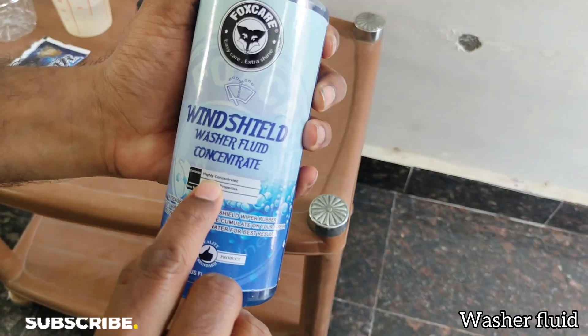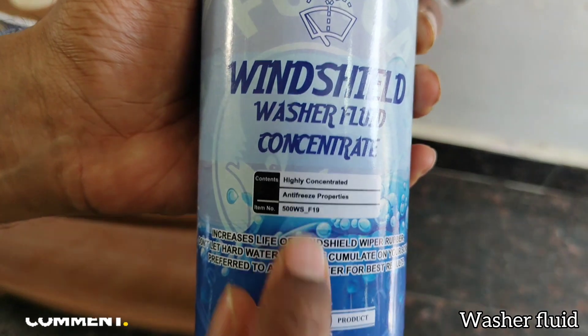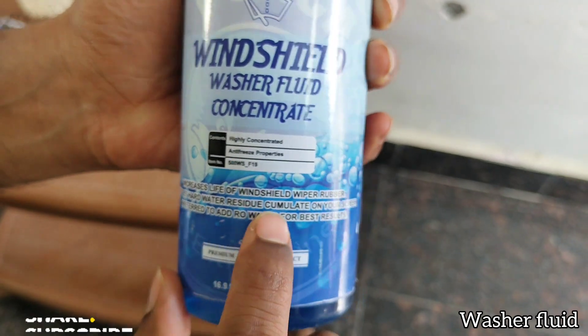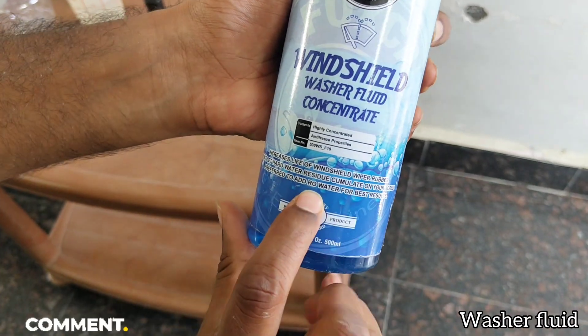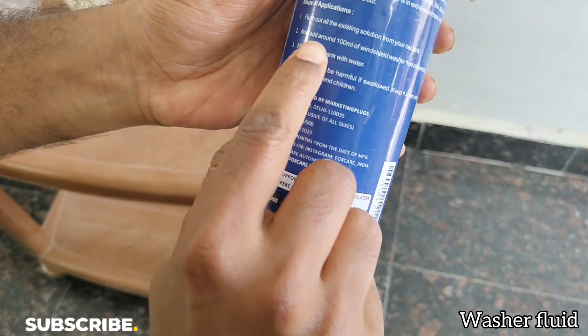Fox Care is a washer concentrate — it's highly concentrated and has anti-freezing properties. All three products share similar properties and are concentrates. The recommendation is to use it with RO water for best results. It is 500ml, and the MRP is around 699 rupees, but we got it for around 200 on Amazon.